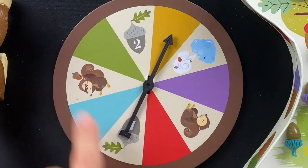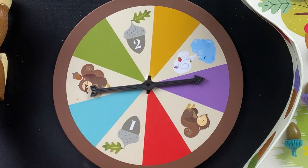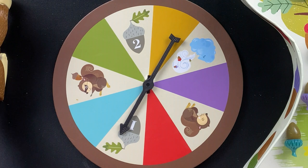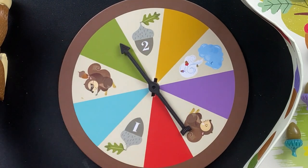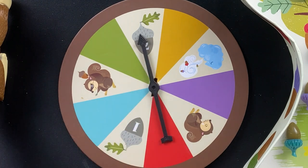On the spinner you've got the five colors: green, yellow, purple, red, and blue. If you land on one of those, take the corresponding color acorn. If you land on the acorn with the number one, you get to pick one acorn of any color. If you land on the acorn with the number two, you get to pick two acorns of whatever colors you want and put them on your board.